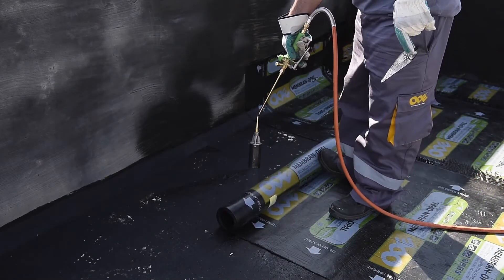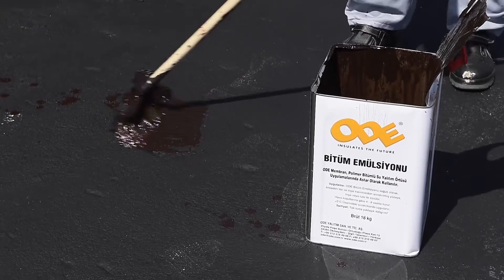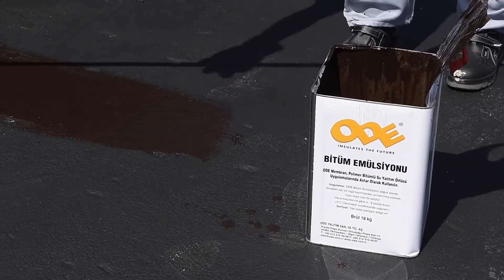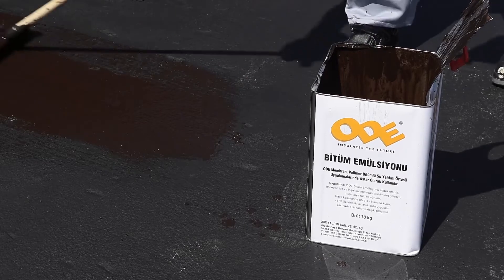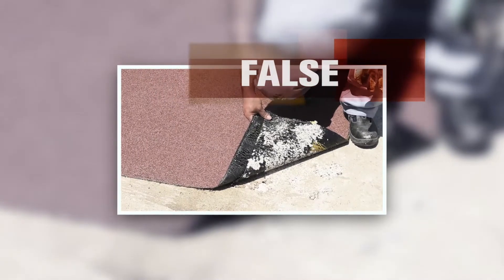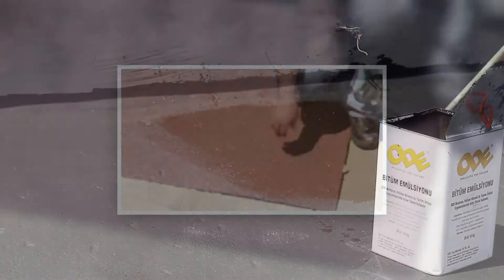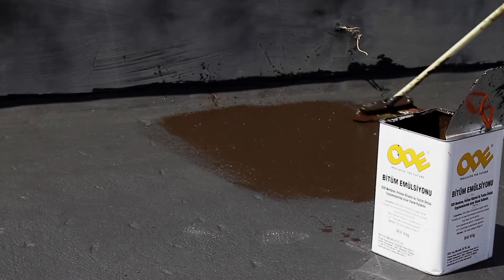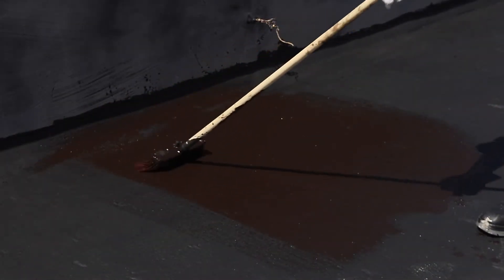You should check whether the inclined concrete is in the same direction as the rain outlet. Ode bitumen primer must be applied on all surfaces and it must dry thoroughly. It must be applied with a brush after mixing with water at a ratio of 1 to 4.